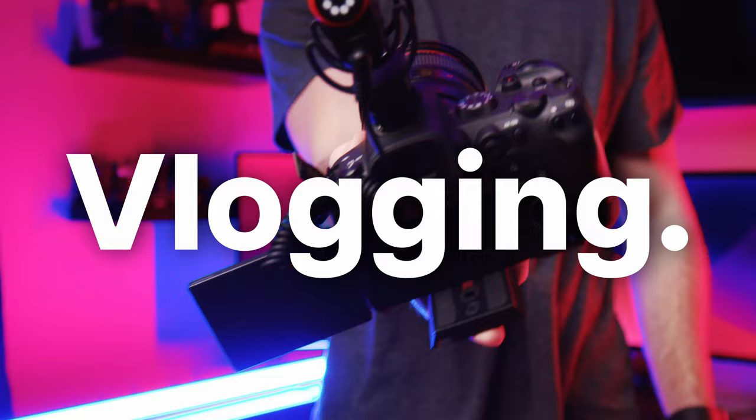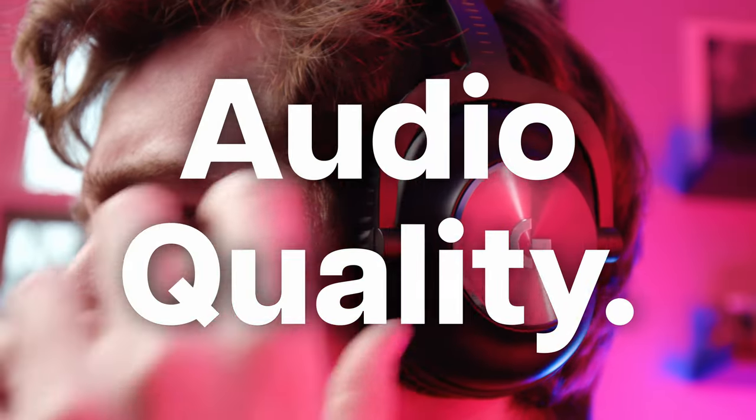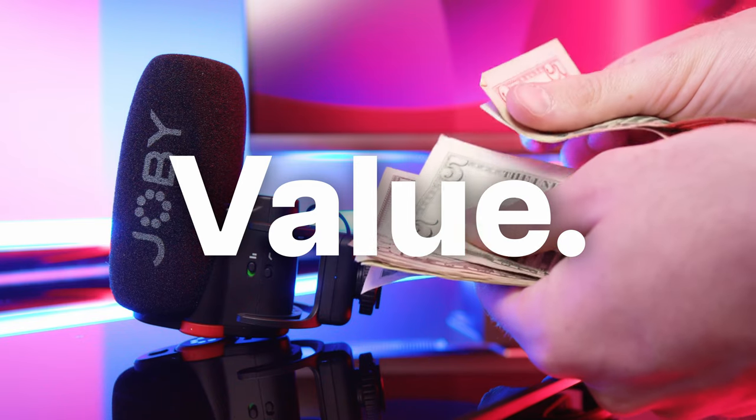I'll rate it from one to ten in four different categories or scenarios: number one, vlogging; number two, studio recording; number three, audio quality; and finally, number four, value.